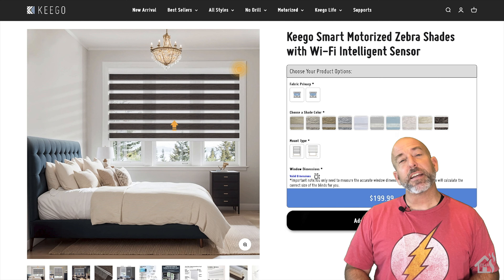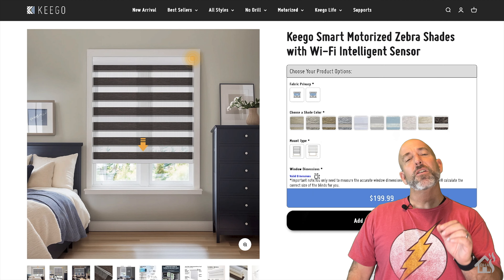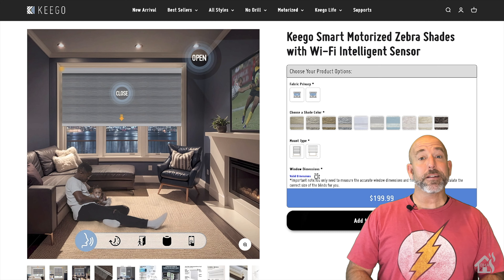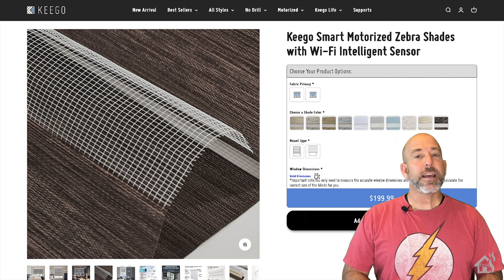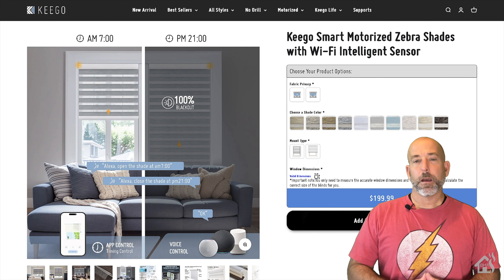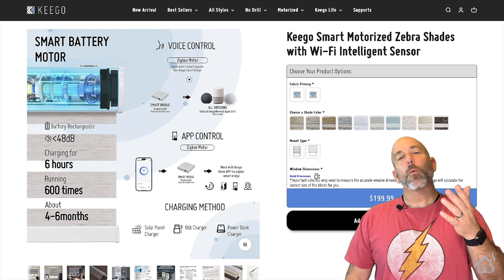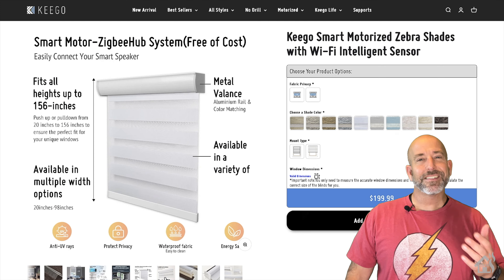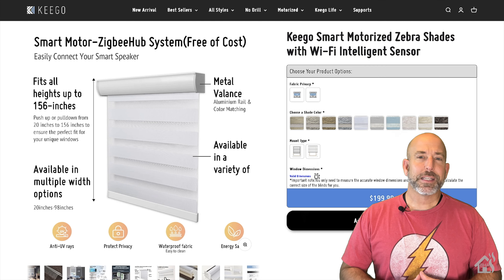Hey guys, it's Adrian from VHA here bringing you a new video. The great folks over at Kego sent me one of their brand new smart shades to show you. You know how much I like the Zebra style shades because we've done some of those videos in the past, so I'm looking at another Zebra shade today. This is a Zigbee motor shade from Kego, and it looks pretty awesome. We're going to see how well it will integrate into our Home Assistant setup utilizing Zigbee to MQTT, which is what we use for getting all of my Zigbee devices into Home Assistant.